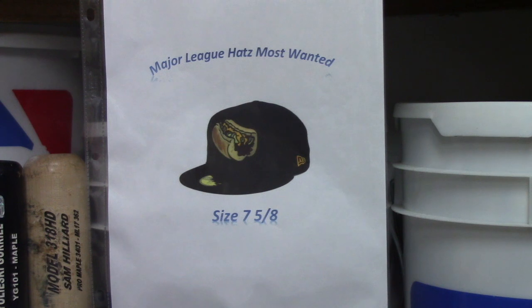I really want a Lehigh Valley Cheesesteaks hat. I've been trying to get it for like four years. In my opinion it's one of the most coveted hats out there. I don't even really know when they started selling it, but on Lids all you can get is a size seven, and I need a seven and five-eighths, so I'm just going to keep waiting.